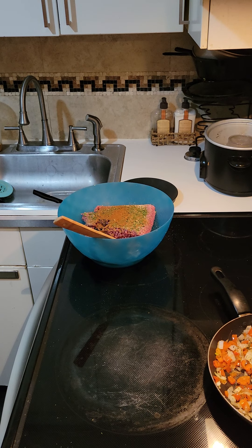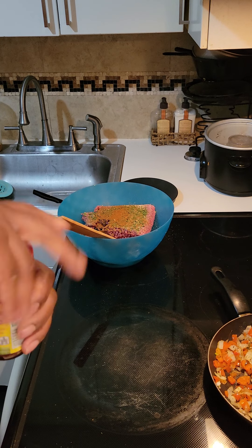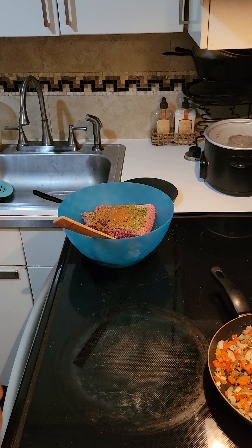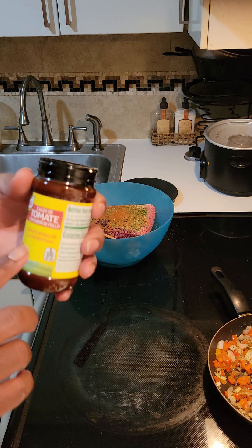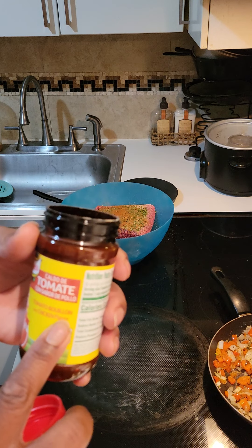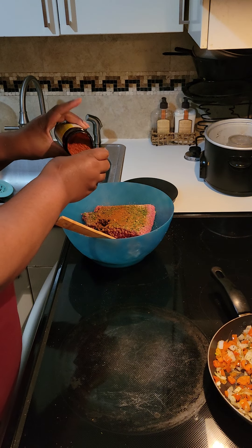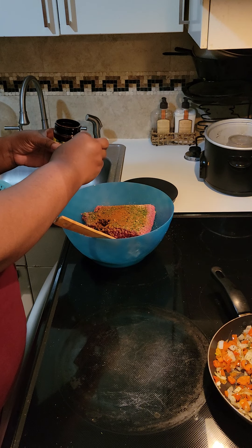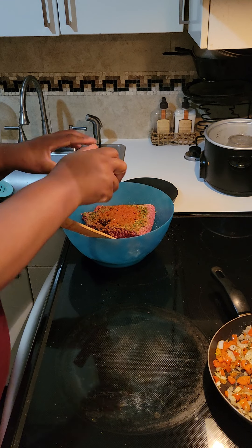Since I don't have any ketchup — I really don't use a lot of ketchup anymore since I've gone keto — what I do a lot of times is use this tomato bouillon and put it in my food when I want a little bit of tomato flavor. I think I put about a tablespoon of that in there.